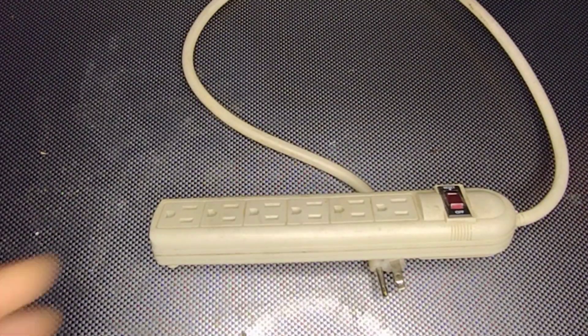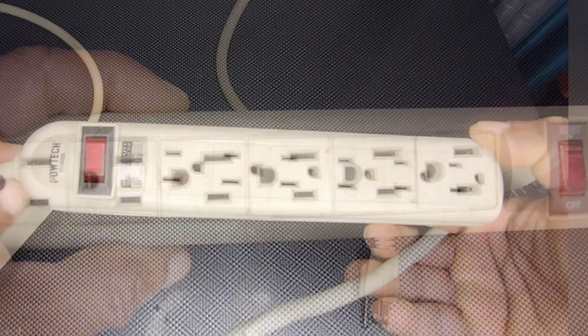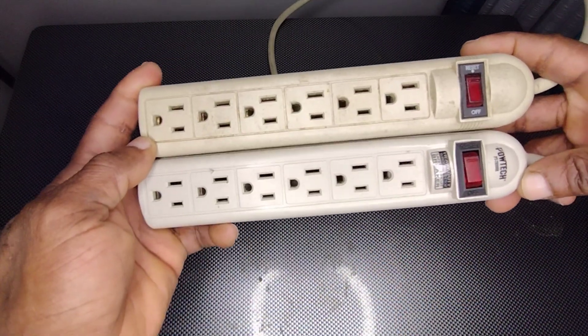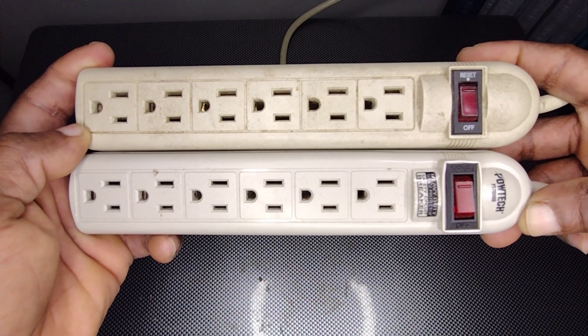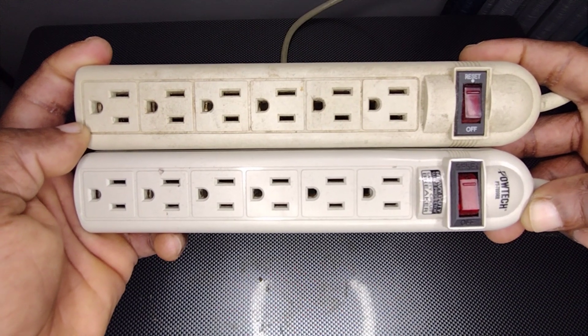In today's video I'm going to be sharing with you the difference between a power strip and a surge protector. Here we have two devices: one is a simple power strip with an overload protection, and the other is a surge protector with a built-in metal oxide varistor, otherwise known as MOV.